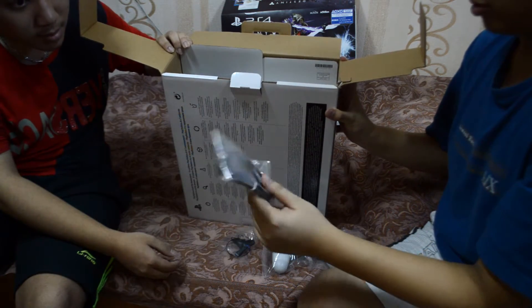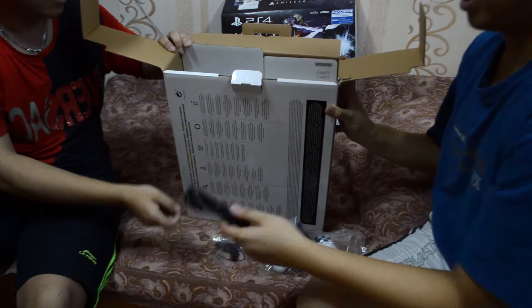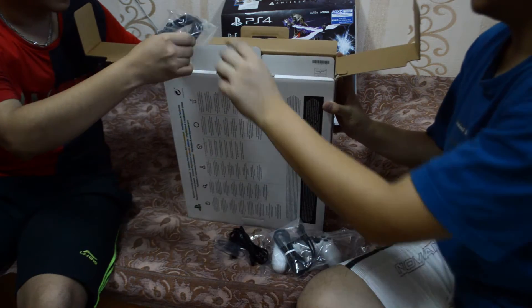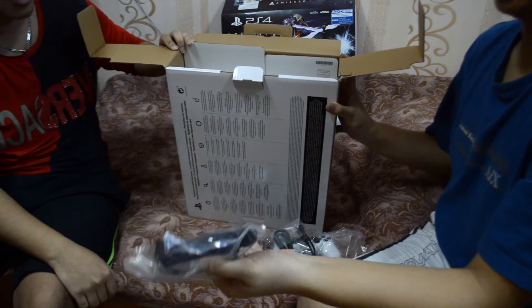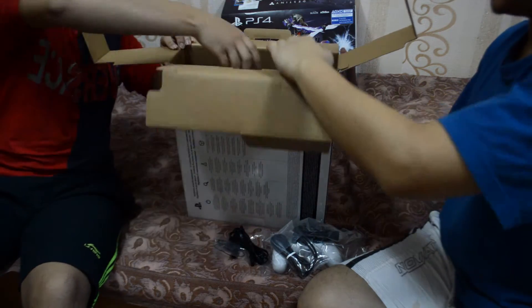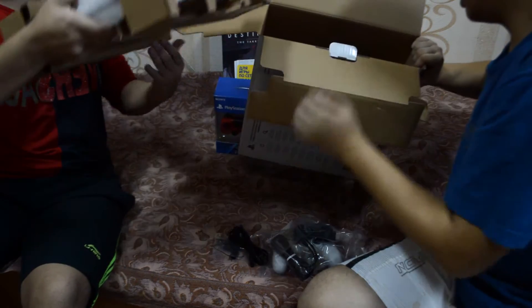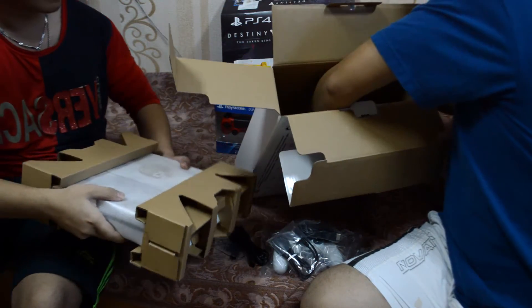We have a charger for the DualShock, a charging cable for the DualShock, a power cable, and an HDMI cable. That's pretty much it for accessories.